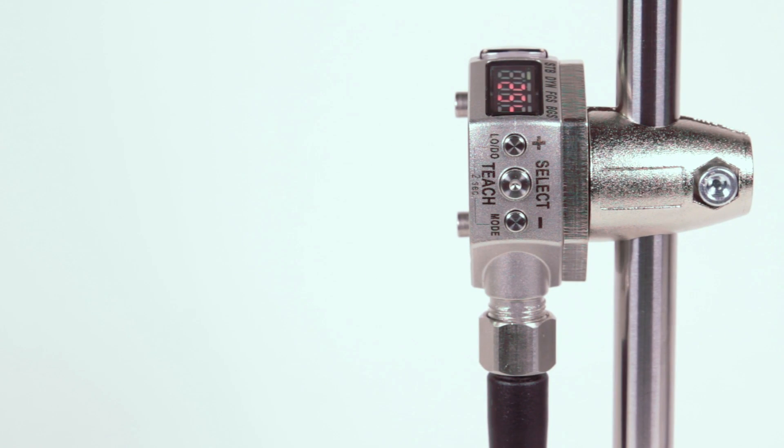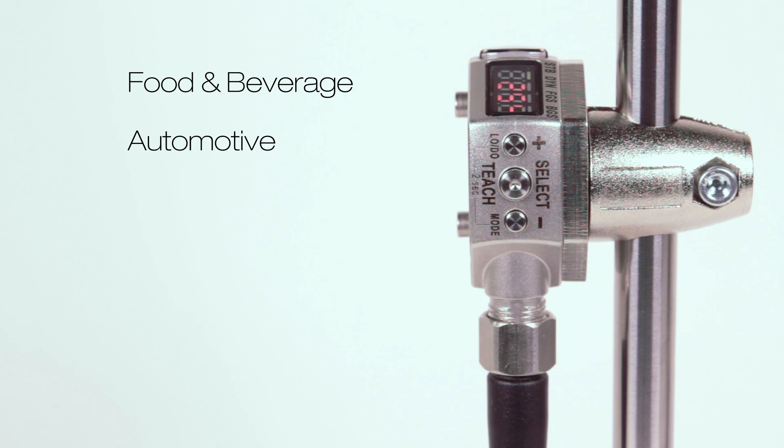The Q4X's versatility makes it perfect for food and beverage, automotive, pharmaceutical, and other applications.